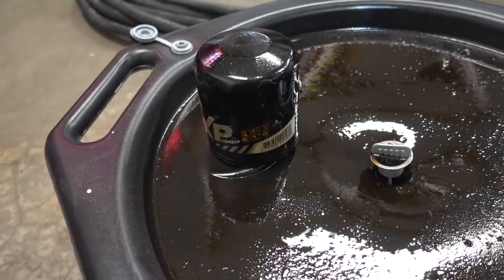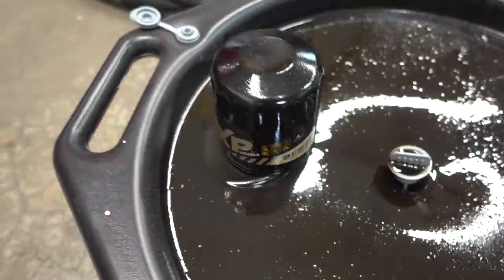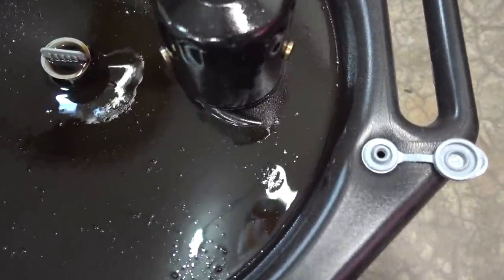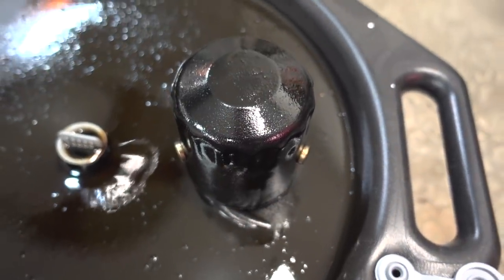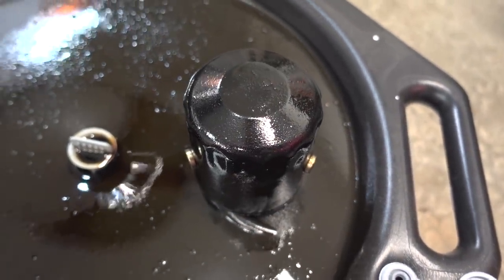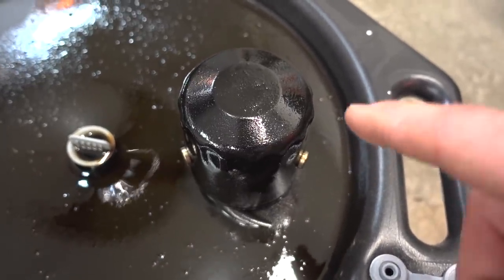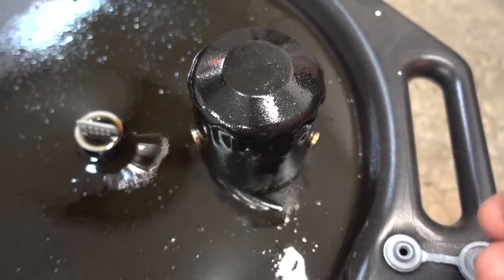Here is that Wix XP oil filter and there are two magnets on this thing — you can see the two magnets there. I decided I'm actually going to make a completely separate video where I rip this thing open and check these magnets on the other side to see if they caught anything. I was going to do that in this video but I just don't have the time for it.